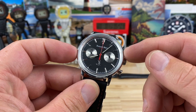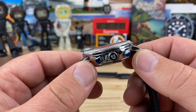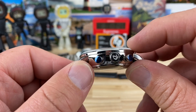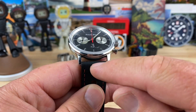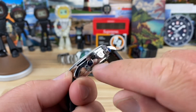You're looking at a 40 millimeter case, 46 lug to lug. You can see that interesting case profile — it kind of bows out. It's 13.5 millimeters thick. It has a boxed sapphire crystal — not really domed, more of a box shape. 20 millimeter lug width, 6 millimeter crown, non-screw-down. It's going to be 50 meter water resistant, and it is signed. Double pushers here.